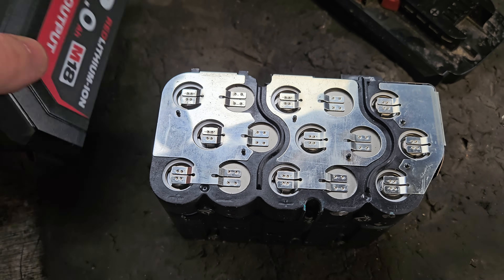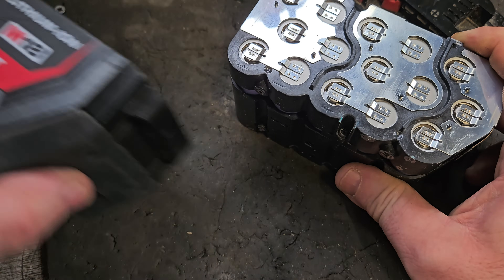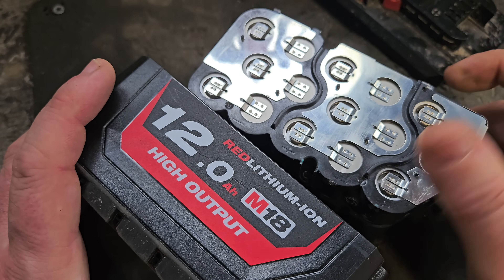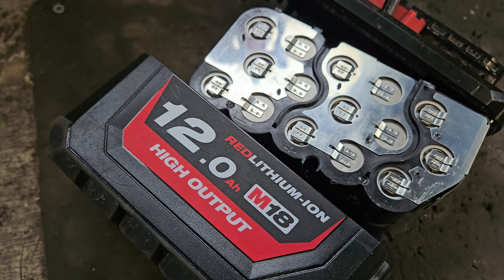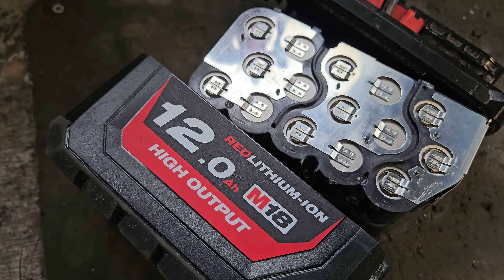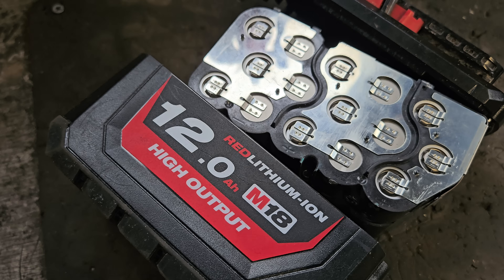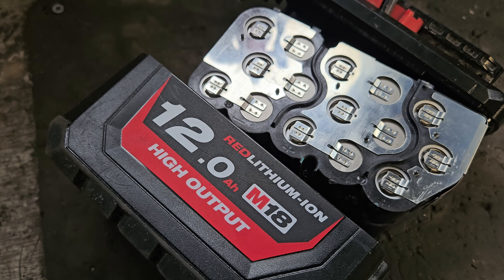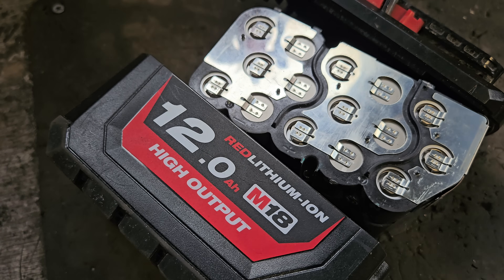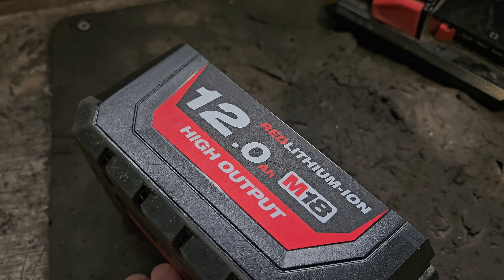Unfortunately I don't have a Forged battery here to compare, but I can use this one to describe what they've done better, what they've improved, and what they've changed in the new battery. I took some information from a video by a great creator called Tool Scientist — I'm going to try and put a link in the description to that video. He's gone in depth and tested everything he can test within the Forged battery. My budget wasn't stretched to a Forged battery, but I'll do my best here.